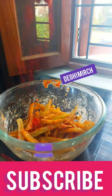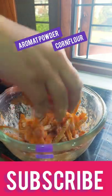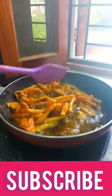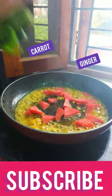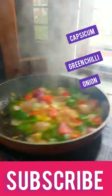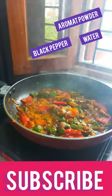So guys, we have made french fries with degi mirch, corn flour, aromate powder, garlic mirch. We will fry it properly. And when we fry it properly, we will saute it with ginger and garlic. And the veggies that you like — I use gajar, honey mirch, shimla mirch — and then also spring onions, aromate powder, and water.